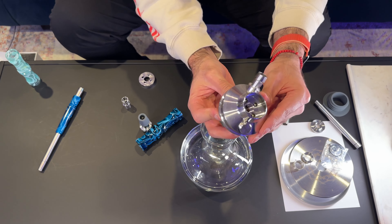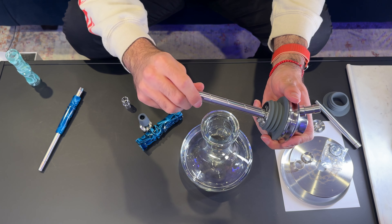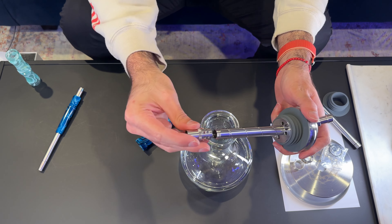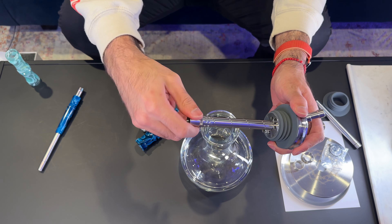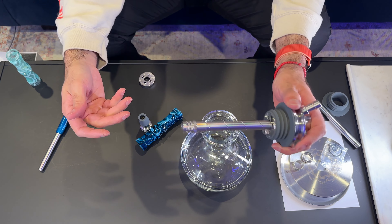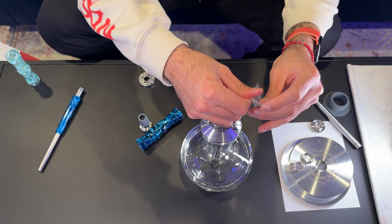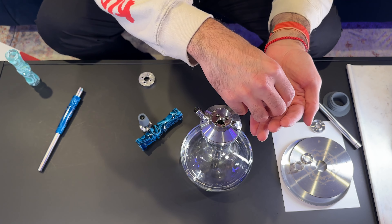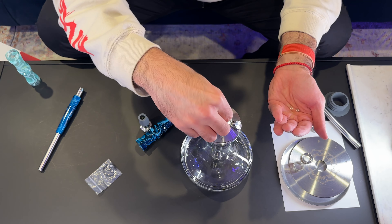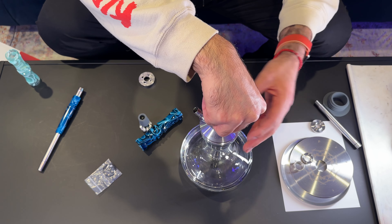Now let's get to assembly. First, grab the heart and the down stem and screw the down stem into the bottom of the heart. Note that this can get loose, so make sure you always tighten it up. Now grab the diffuser — you can have it off by screwing it in one direction, or on by screwing it the other way, depending on your preference. Then put the heart into the base, and drop in the four clear purge balls.